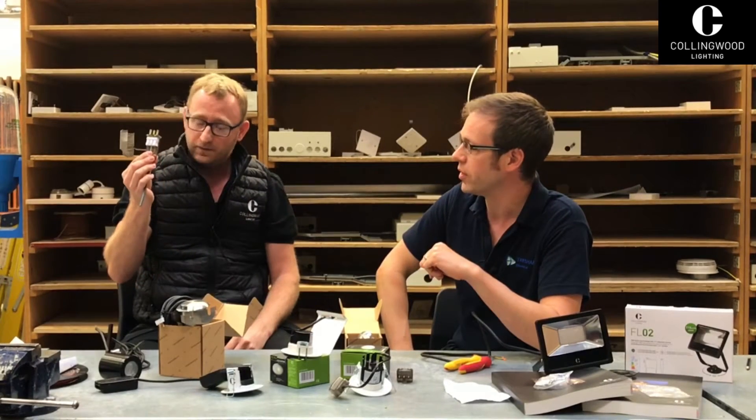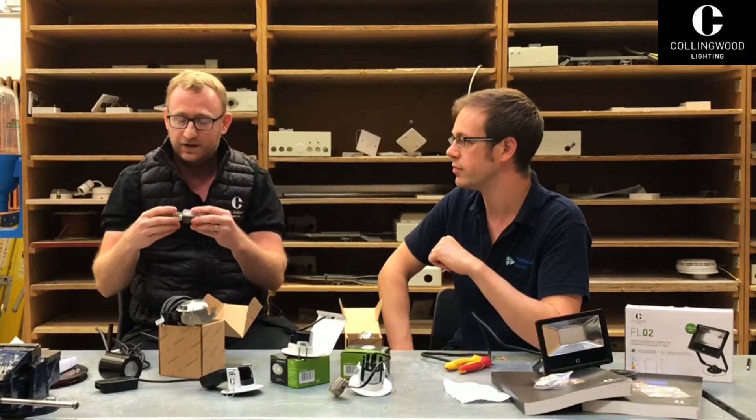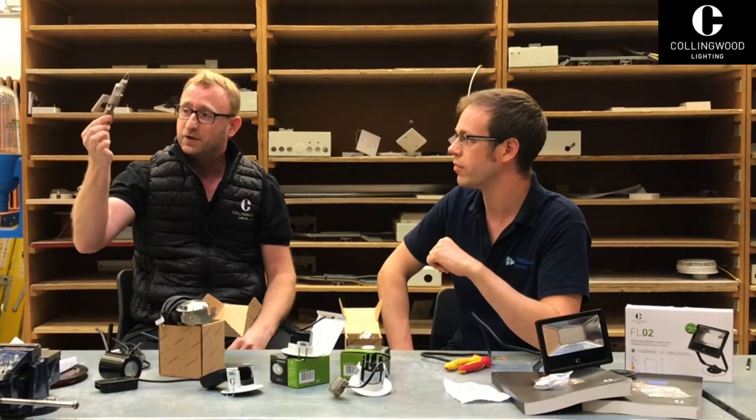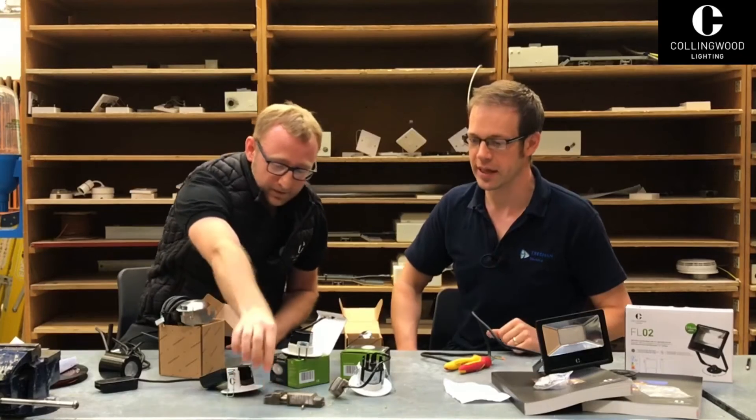It comes with push fits as well. We also sell it as a standalone product, so if you've got a different product and you want to put it up quickly, you can buy it as a standalone two-bar connector. That's absolutely brilliant — anything that makes electricians' lives easier, we love.